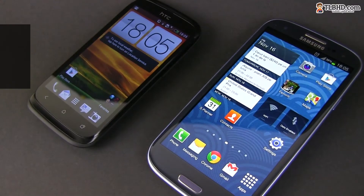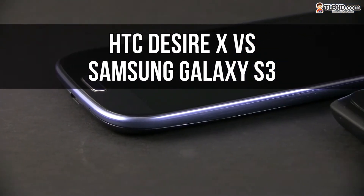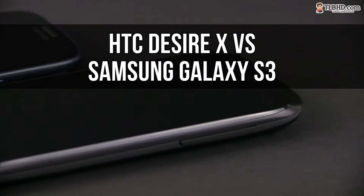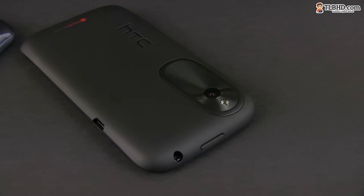Hey guys, Mike here and today we're having side by side the HTC Desire X and the Samsung Galaxy S3. Of course, the two aren't exactly competitors, as the Samsung is a heavyweight Android smartphone while the HTC is a mid-range handset. But some of you asked me to compare them, so here we are. Have a look and don't forget to subscribe and share this video if you like it — your support makes this kind of clips possible.